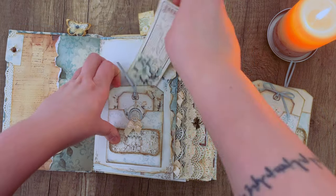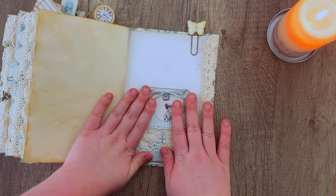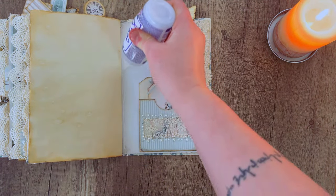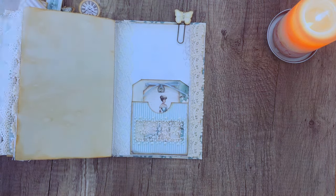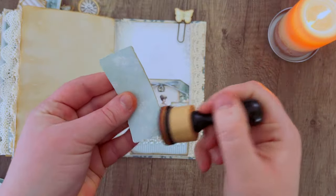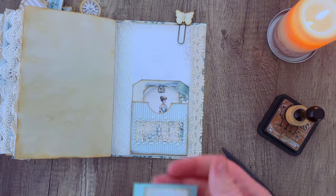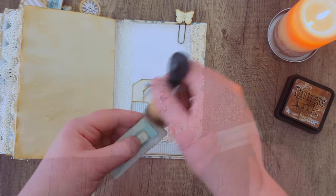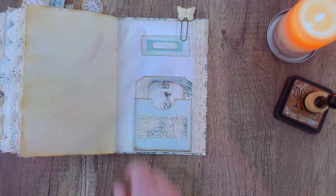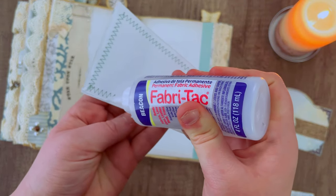I'm going to start with those pockets we made in the last video, just gluing them into each of the signatures since I have four pockets and four signatures. While working on that I'll also be doing a little bit of decorating here and there on those pages — maybe some lace or journal words. I decided to take one of those scraps from when we made the pockets and create a little label to decorate the top of the page. These journal words are from our Blue and Ivory Junk Journal kit, which I'll have linked down in the description box.